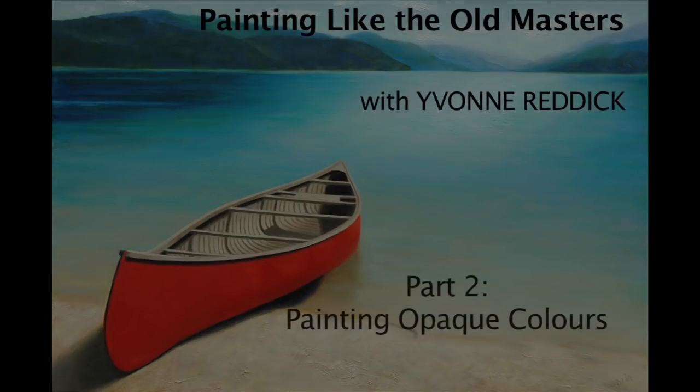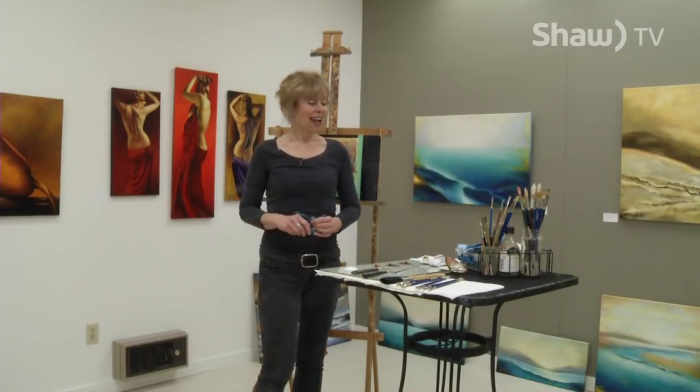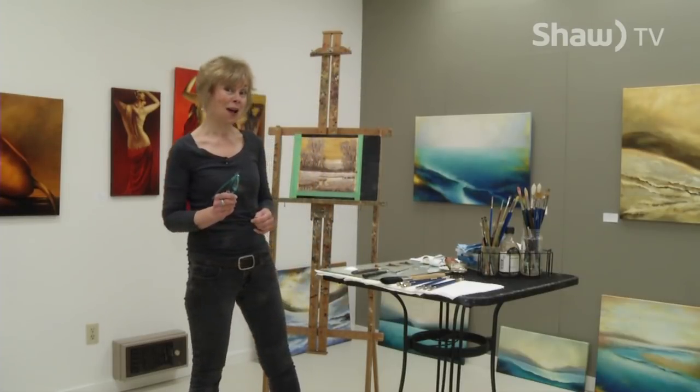Let's get started. Hi, welcome to my studio. I'm Yvonne Reddick and this is part two of Painting Like the Old Masters. We are going to be adding a second layer today. So let's have a look at what we did last time.